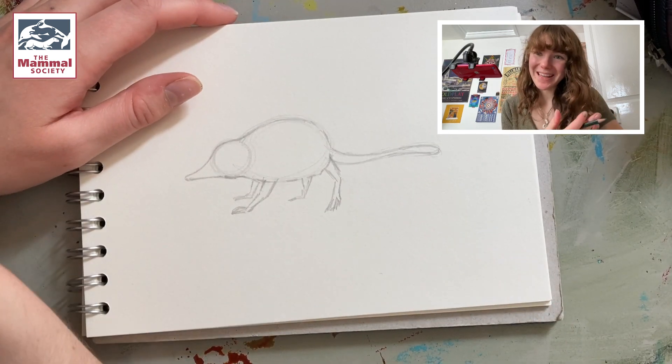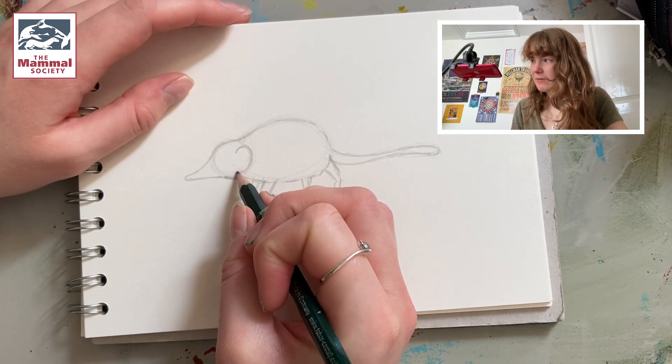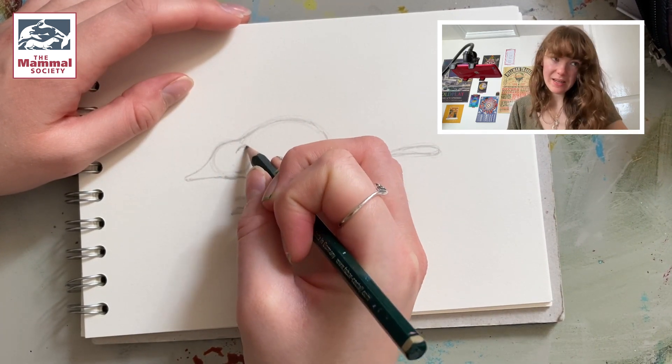So next we're going to mark on the ear of the shrew. The ear is a kind of big C-shape — it's a bit like an arch — and it's just following this curve of the circle, just like this.